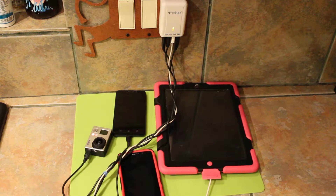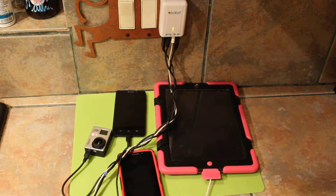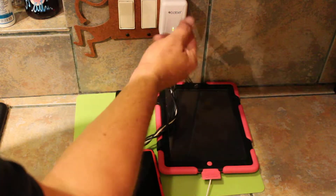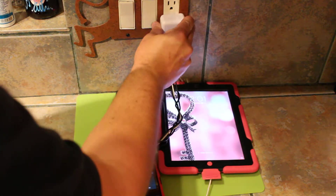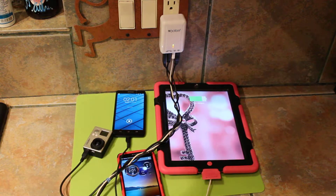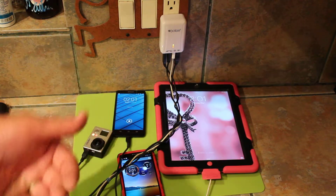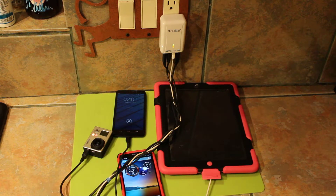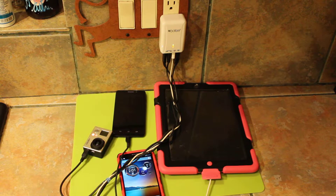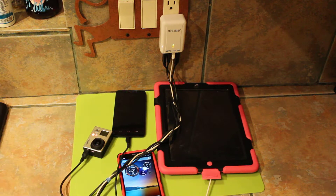Easy peasy Japanesey, right? I had to use two plugs to cover that outlet, but the bottom plug is still open — that's where I'm going to plug this camera in in a little bit. But as you can see everything is charging perfectly. I'm not going to bore everybody with wattage and amperage. It's pretty simple: put the iPad where it says iPad, Samsung tablet where it says Samsung, and everything else goes everywhere else. Everything seems to be charging just fine.